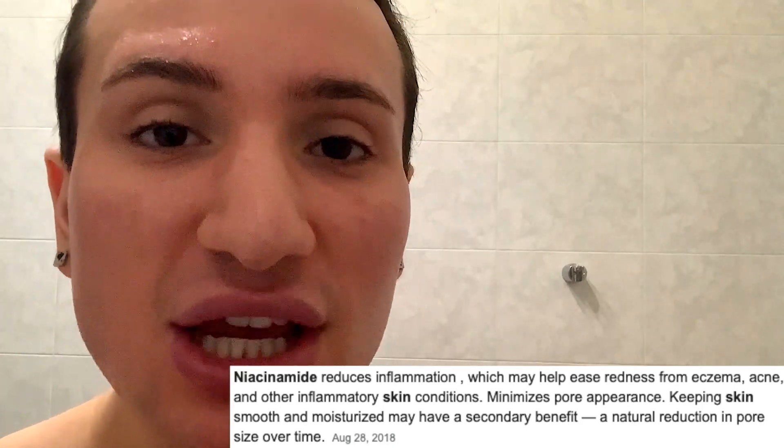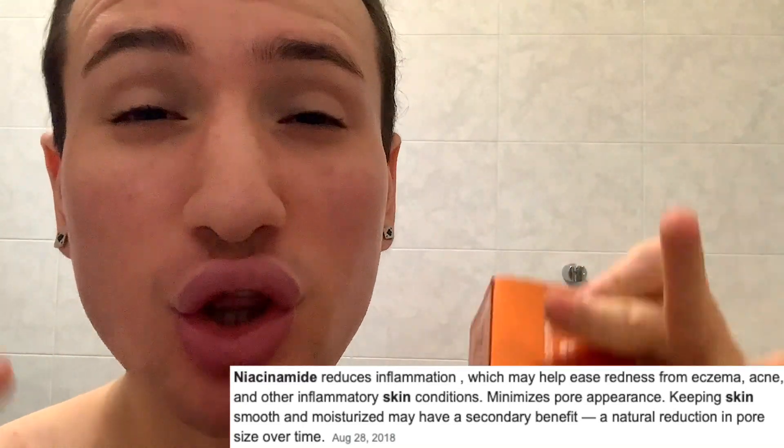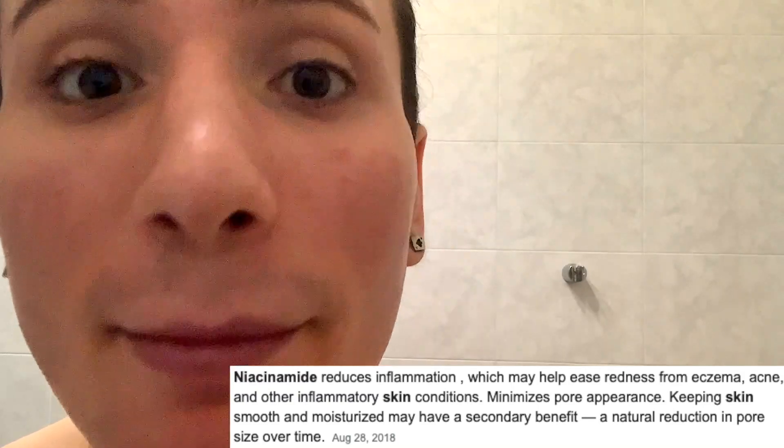On top of that, there is also going to be niacinamide. Niacinamide is an amazing ingredient — a little bit overplayed now because it's basically in every skincare product at this point. Not only does it reduce inflammation in the skin, so it's great if you have any redness caused by acne or dryness, it's going to soothe that. On top of that, it's going to glow up the skin, reduce dark spots and pigmentation, and basically reduce the appearance of your pores as well as reducing sebum production.